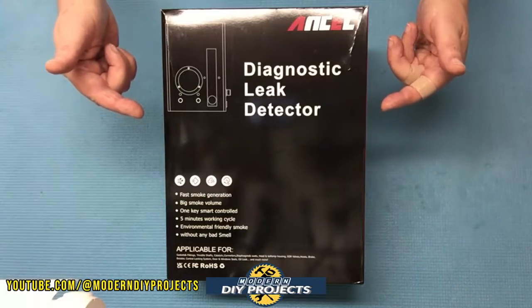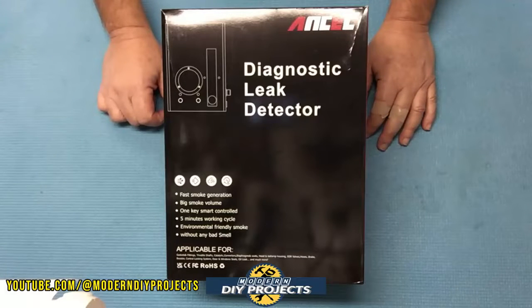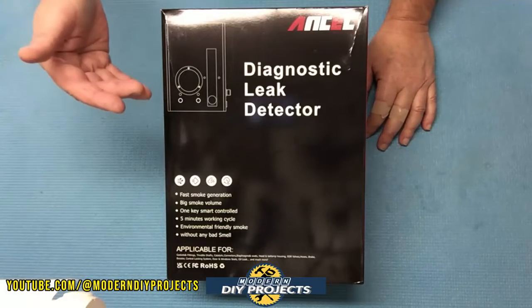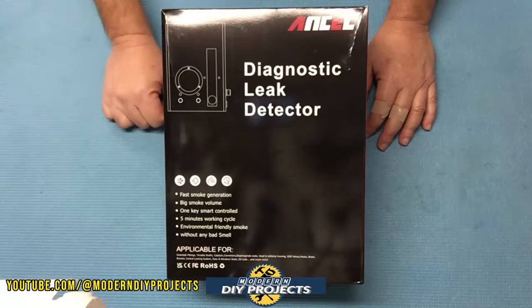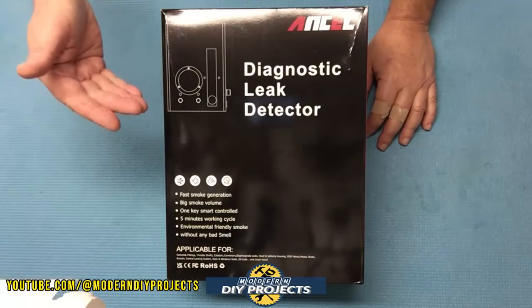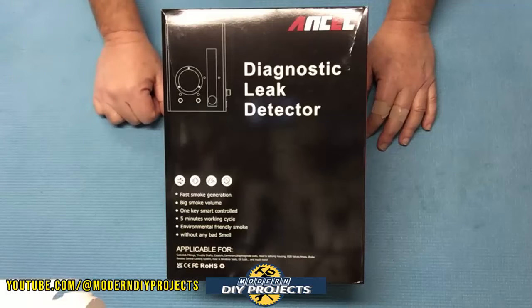One very cool thing about this machine is that it's not only a smoke machine — it also has a built-in air pump so it can pressurize the system you're testing, making finding the leak that much easier. So let's take a look at this guy and see how it performs.